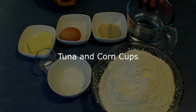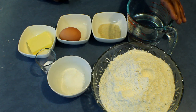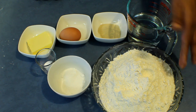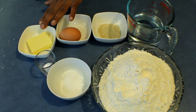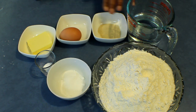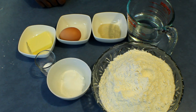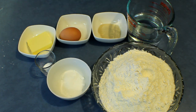I always try to make something in a hurry — this is another recipe that you can do in 30 minutes. This is tuna and corn cups. For the dough I'm using 500 grams of bread flour, 30 grams sugar, 7 grams salt, 40 grams butter, 1 egg, 8 grams instant dry yeast, and 260 milliliters warm water. To start, I'm going to do the dough first and then show you the filling ingredients.